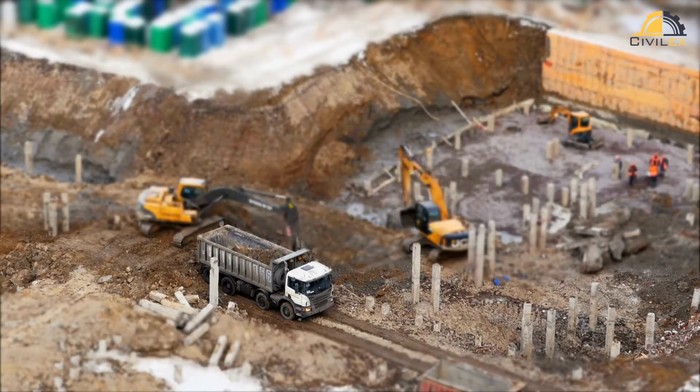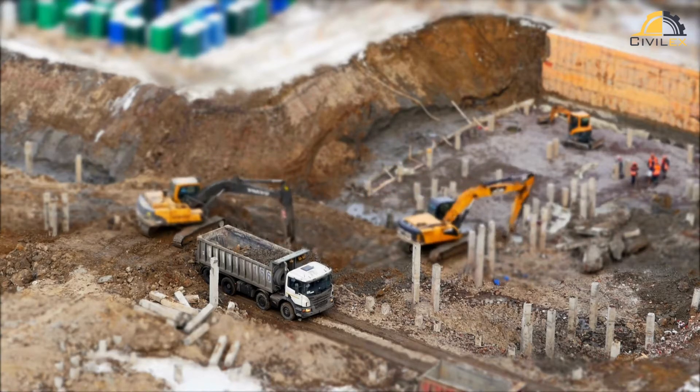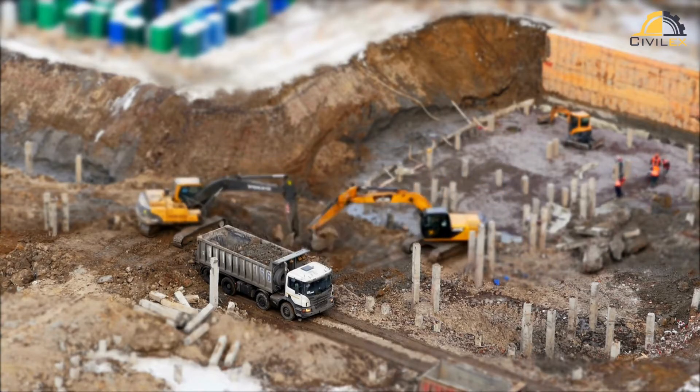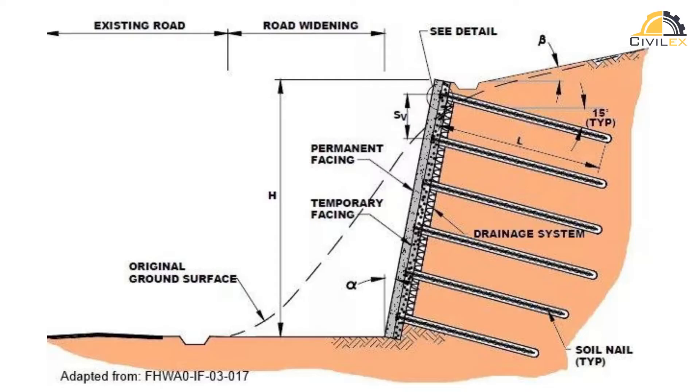First things first, what exactly is soil nailing? Soil nailing is an effective geotechnical technique used to stabilize slopes, retaining walls, and excavations. It involves using steel or fiberglass elements, known as soil nails, to reinforce the soil and increase its stability.